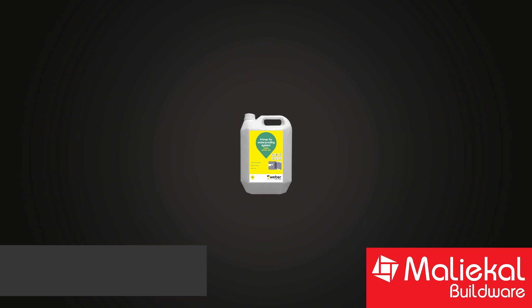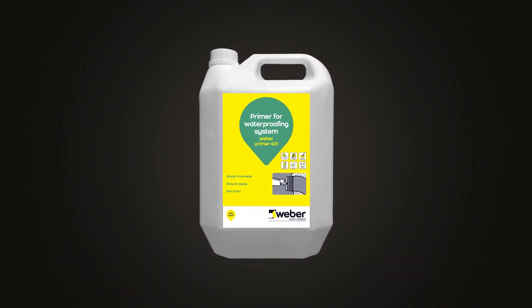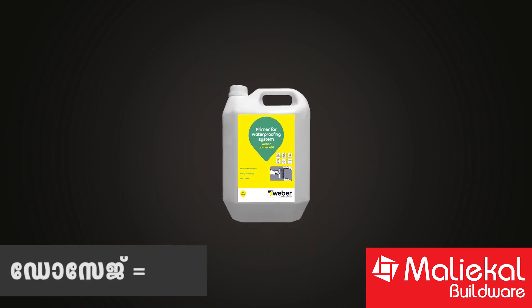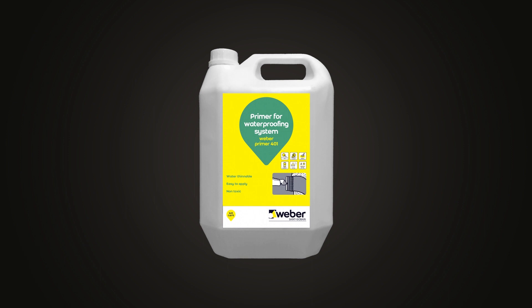The primer used is called Primer 401, available in a 20 kg pack and a 5 kg pack. The dosage for the primer is a 1-to-1 ratio — 1 part primer to 1 part liquid.